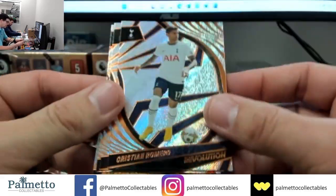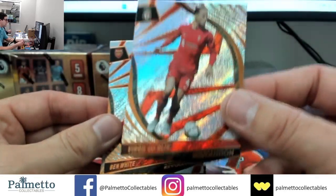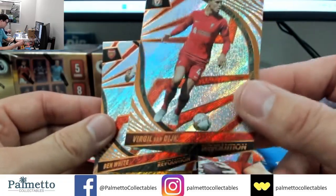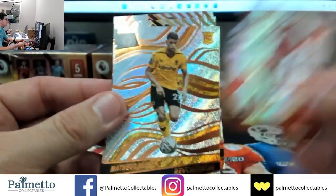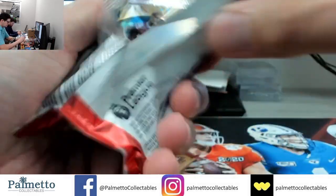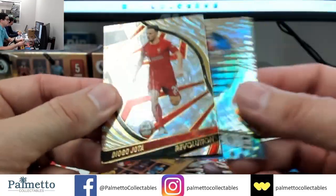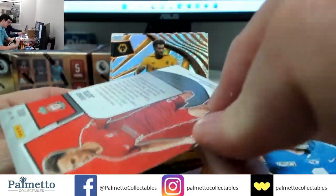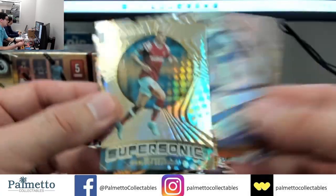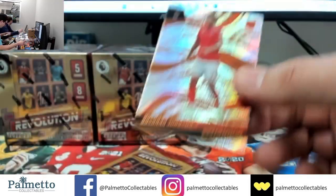Nunez, Jingepo Infinite, Christian Romero, Virgil. Craziest thing — last break we did not hit one card to him out of all the cards we pulled, there were only like five players we didn't hit. Ben White and back to Nunez. This box could be a little better. Jota on the Fractal, Traore, De Gea and Estupinon. We still got the K-Sid out there guys, still looking for that Galactic.